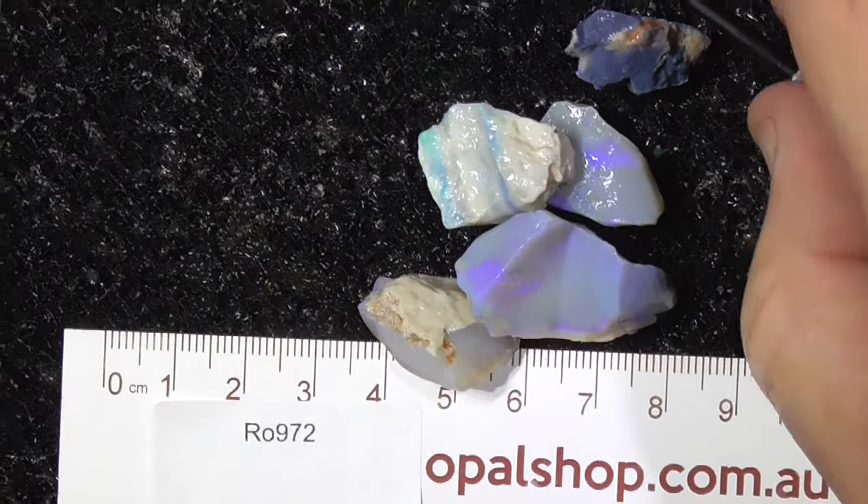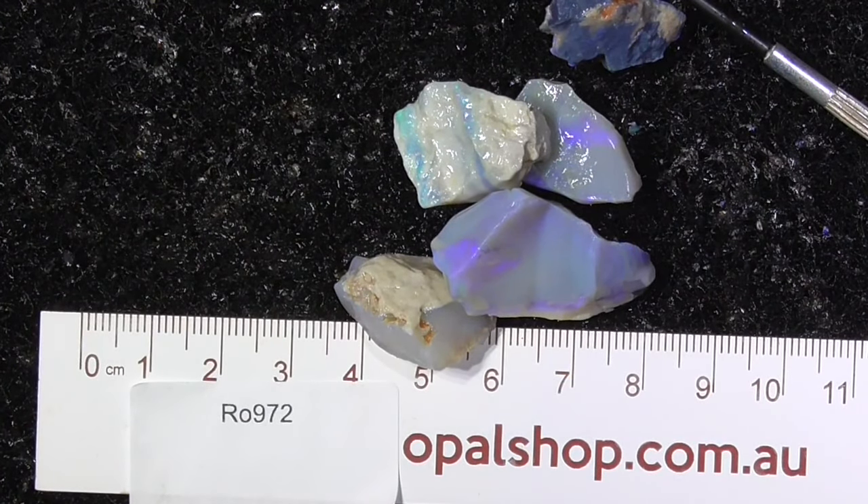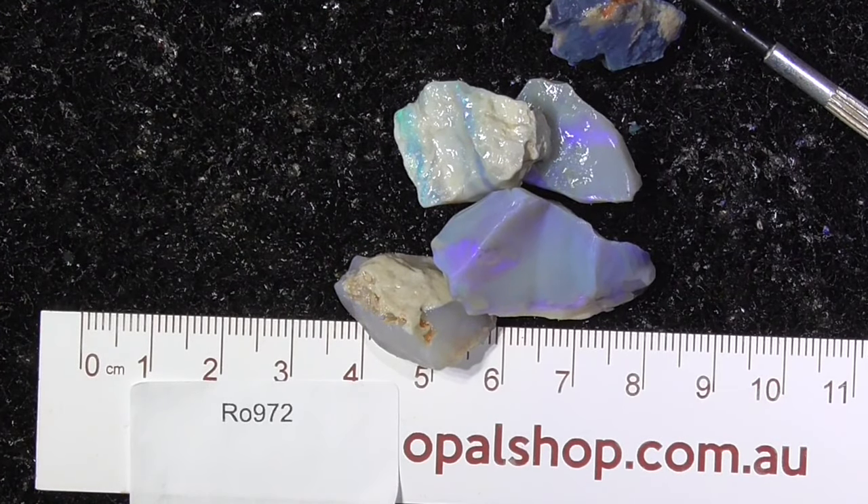Anyway, it's not very expensive. It's good stuff to practice on — get your hand sturdy and learn how to cut some opal. Hope you've enjoyed.